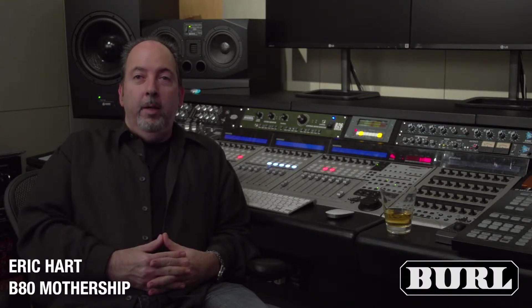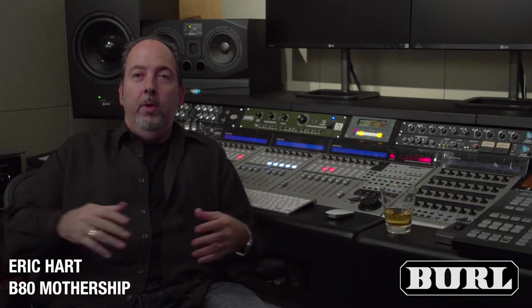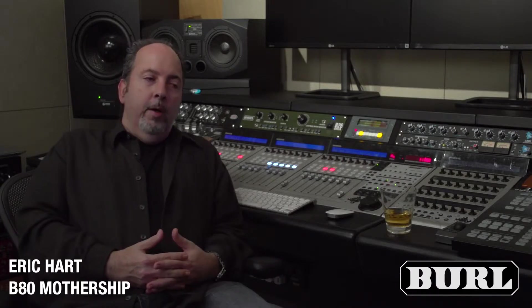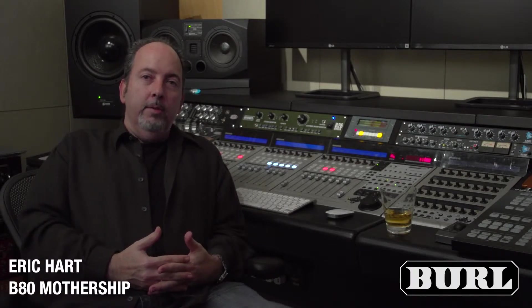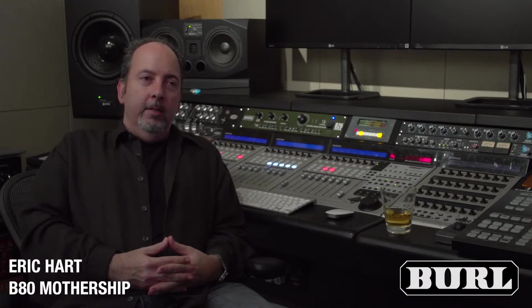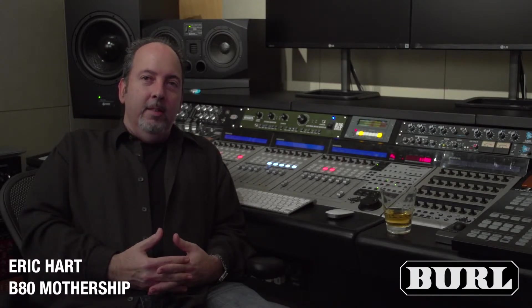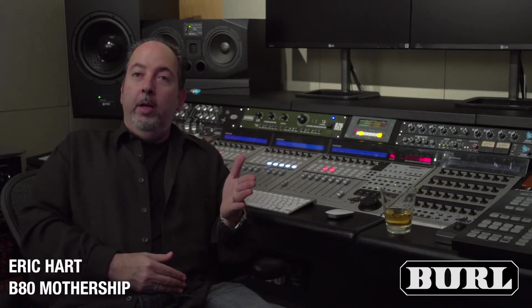The amount of depth, space, and width you can get off Burl converters is amazing. We had previously had the 192s, and the 192 is your standard converter — it's a little sterile, stereo field's a little flat. Lots and lots of records were made on 192s, but it lacked depth as far as converters go, so I started looking at higher and higher end converters.